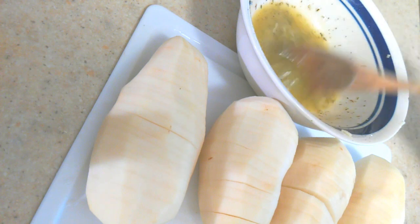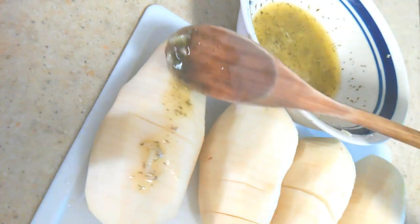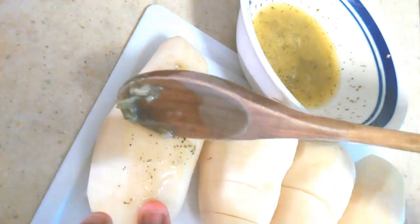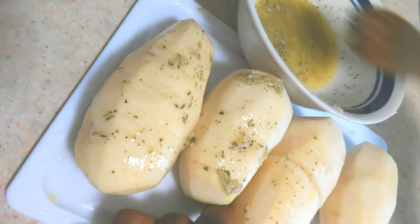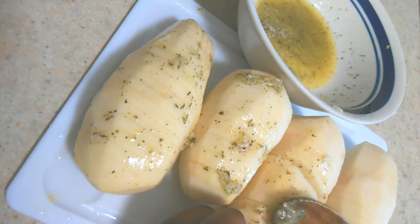Once you're done with the paste, if you have a brush it would work nicely, but if not that's okay — I'm just using a little spoon. You want to baste each of your potatoes and be sure to try to get as much of this mixture in between the fans, just spread it out and get it all in between.